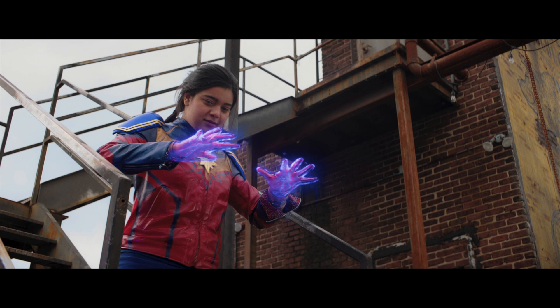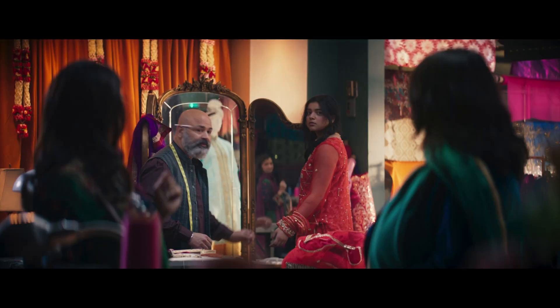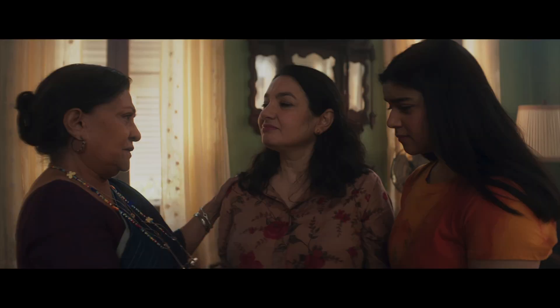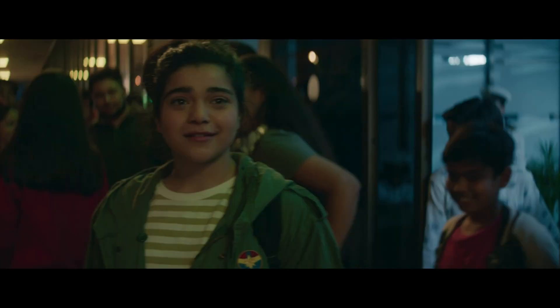But Kamala Khan is the opposite. She's the product of a very specific culture, of a unique time and place. Kamala's story is fundamentally linked with the immigrant experience, the Muslim American experience, the Pakistani experience. This is a great show.